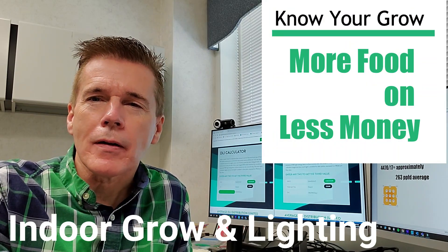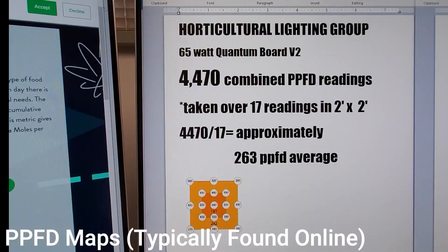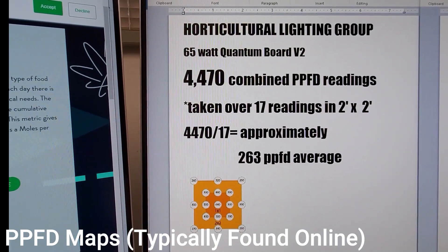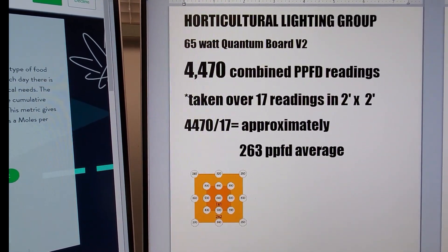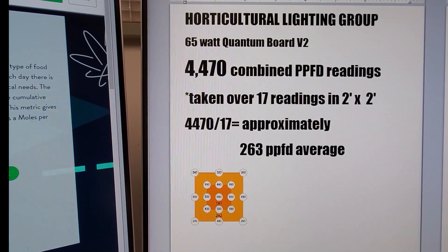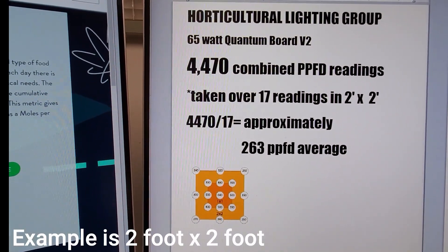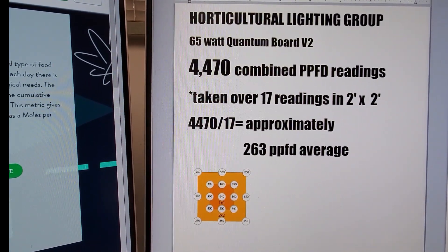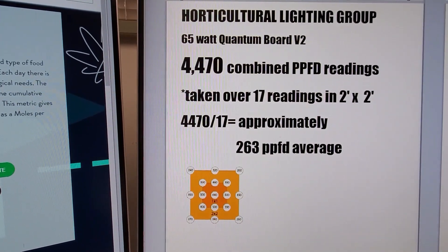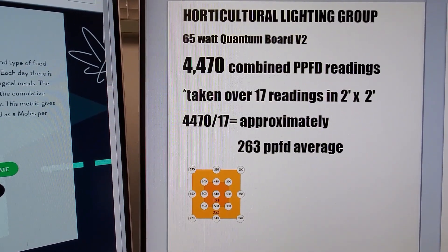Today I'd like to share with you in just five easy steps how we can take a grow light, grow more food, and cut our cost. Most grow lights nowadays have what is called a PPFD map, which is basically a floor print that has measurements from the light showing how strong the light is, typically over a 2x2 or perhaps a 3x3. In today's example, we're going to be taking a look at a light from Horticultural Lighting Group — the 65-watt quantum board V2.